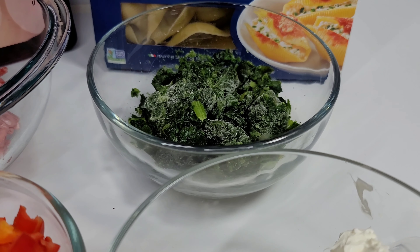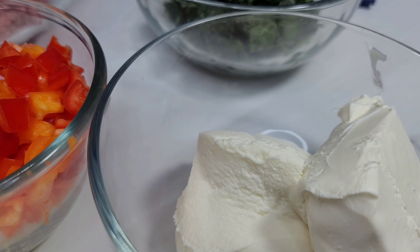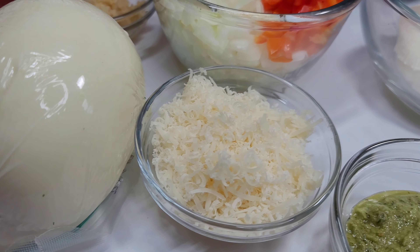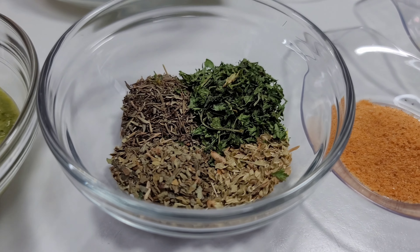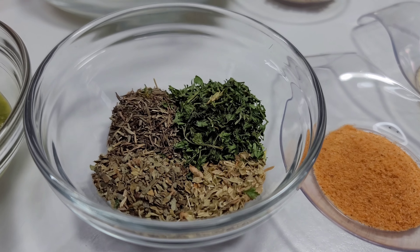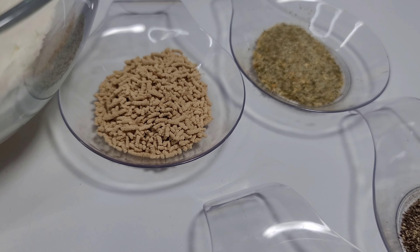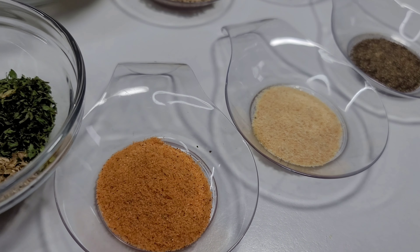I have bell peppers, onions, garlic, ricotta cheese, cream cheese, mozzarella cheese, parmesan cheese, and green seasoning. I have dried herbs — basil, thyme, rosemary, and parsley. I'll be using some mushroom seasoning, complete seasoning, black pepper, garlic powder, and seasoned salt.